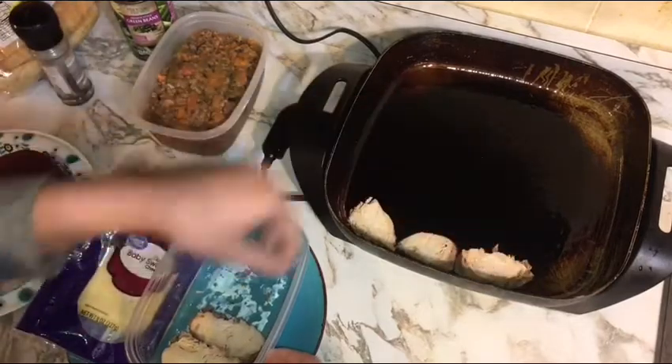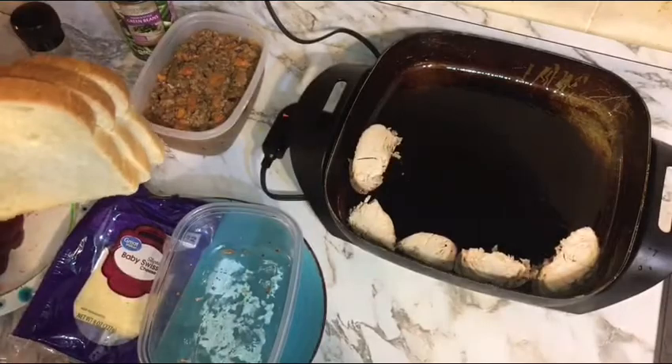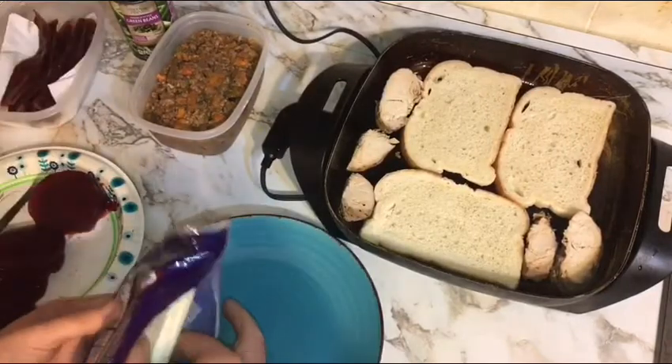First things first, we're going to put our turkey in the skillet so we can get it heated up before we build the sandwich. Because this is an ultimate turkey sandwich, we're going to make this a double stack and use three slices of bread. We're going to lightly toast our bread on both sides.